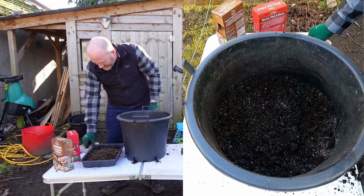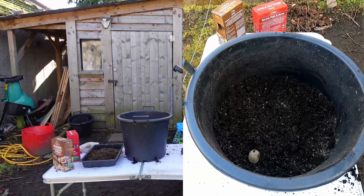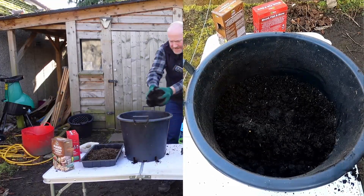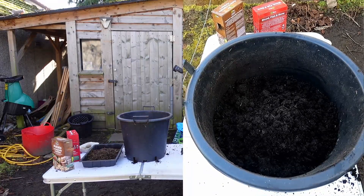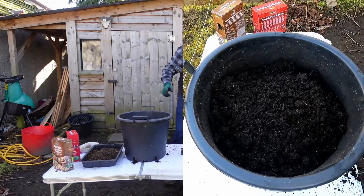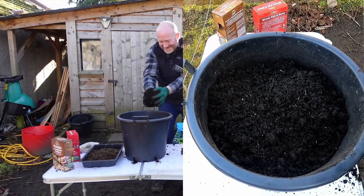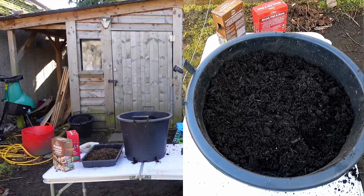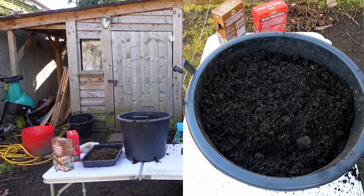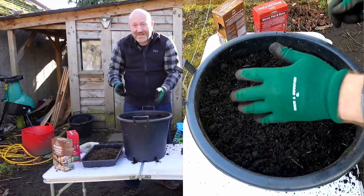Again, the same mix of fertiliser and blood, fish and bone goes into that layer, and we gently mix it in. Then we get our final seed potato and place it at around 10 o'clock — it doesn't have to be perfect. Gently on top of that seed potato, we're going to pretty much top this bucket up. I'm not going to fill it right to the very top because I'm going to pop something else on top.